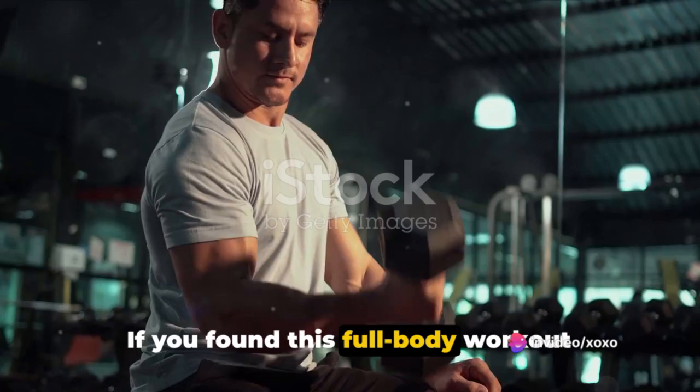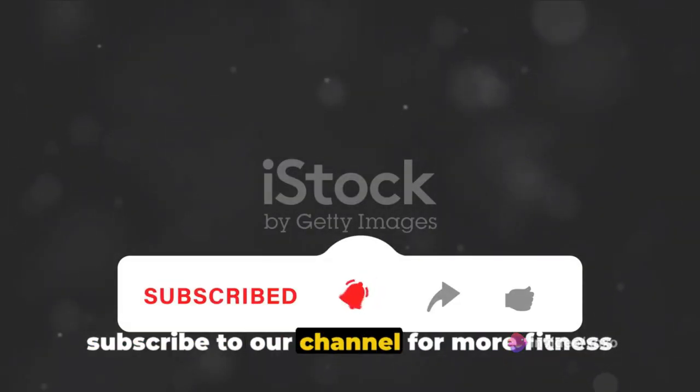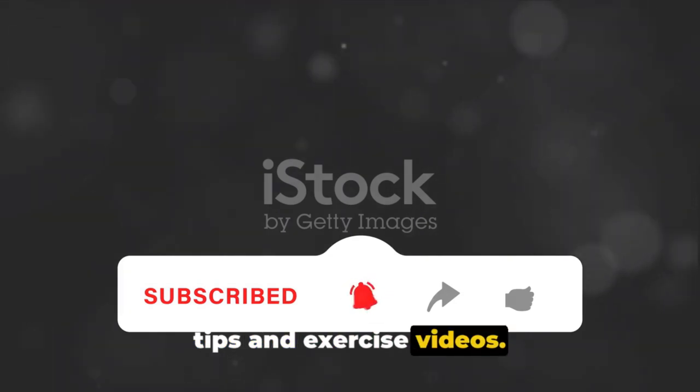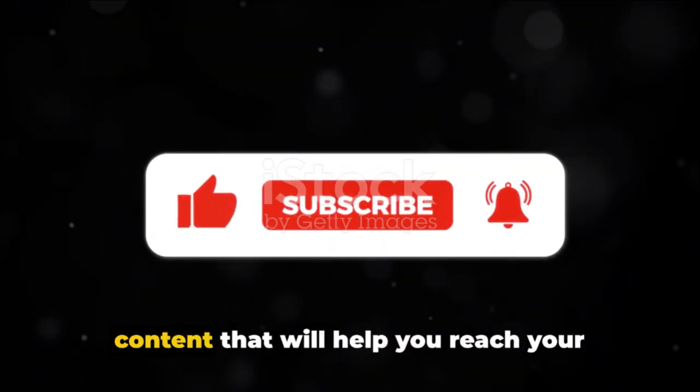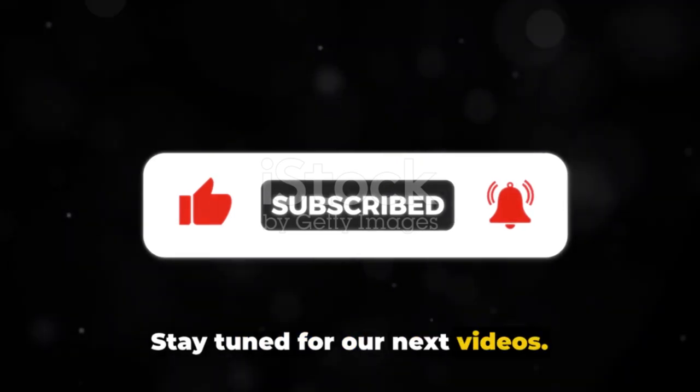If you found this full-body workout helpful, don't forget to like, share, and subscribe to our channel for more fitness tips and exercise videos. Our aim is to provide you with valuable content that will help you reach your fitness goals. Stay tuned for our next videos.